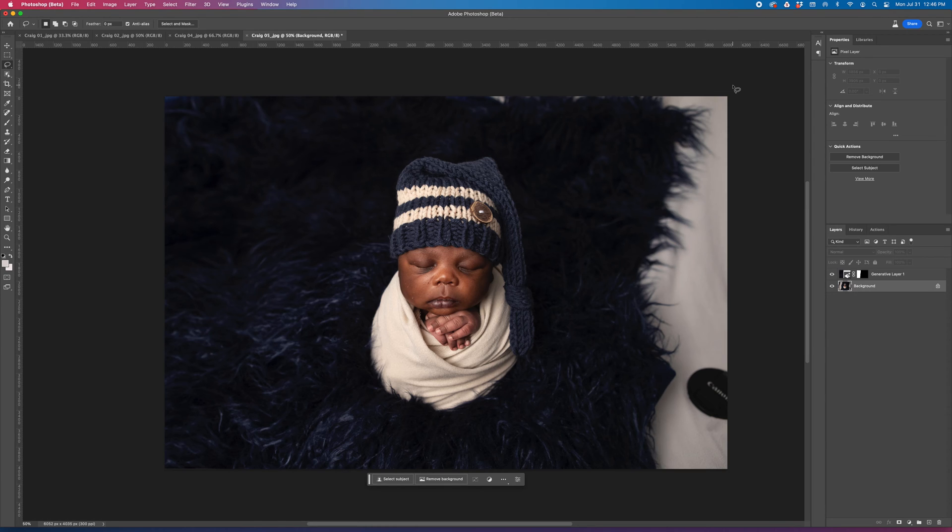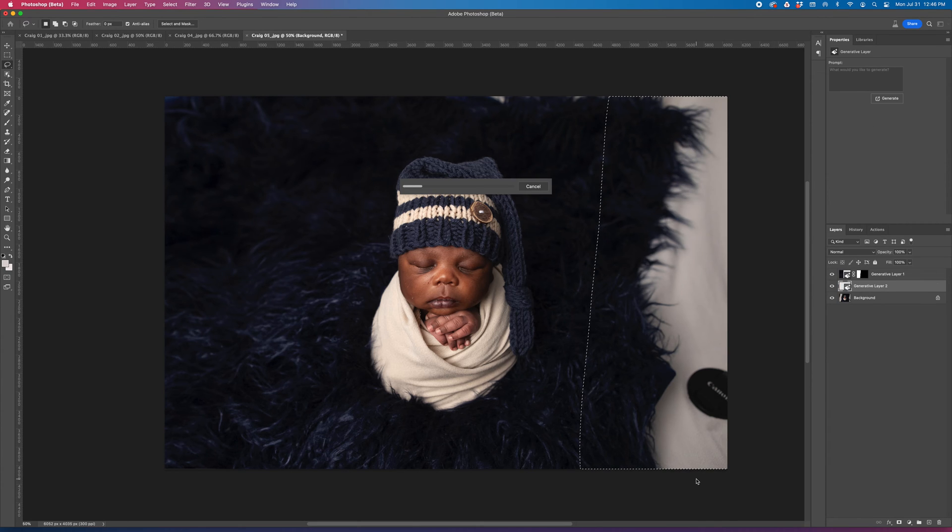I think before I do that, I'm going to fill in the top — oh, no, I'll do that after. So I'm going to come over using my same lasso tool, generative fill, generate, and sit back and watch Photoshop do its work.